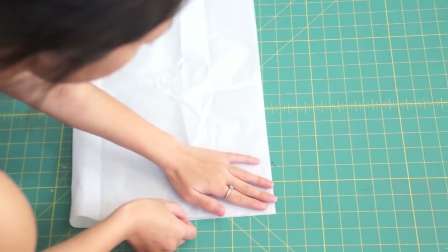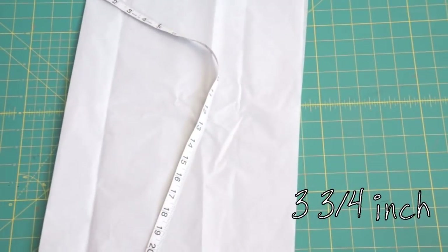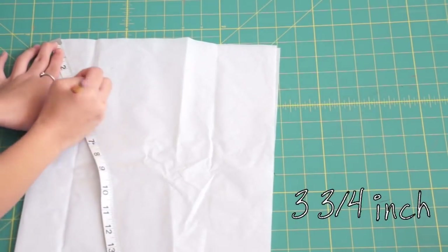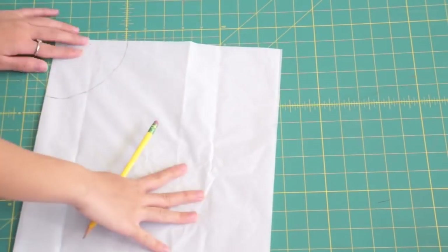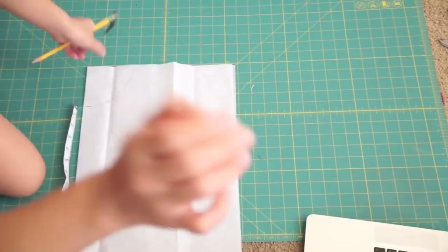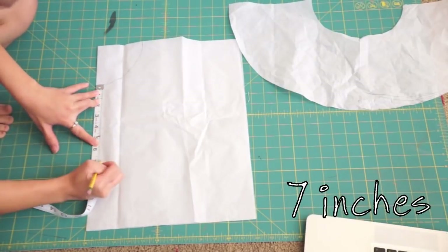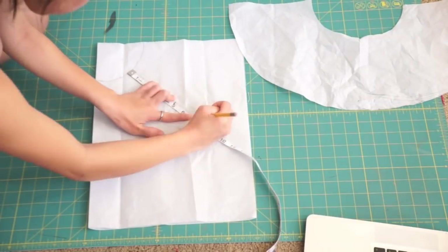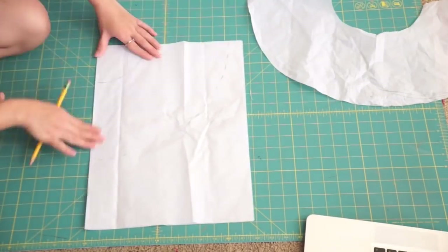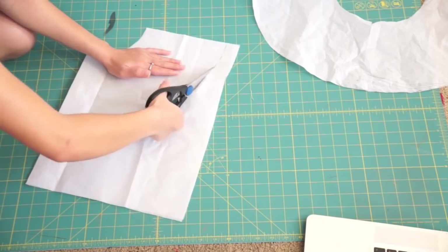Grab a piece of tissue paper or newspaper and fold it in half. Then, taking a pencil and measuring tape, mark 3 and 3 quarters of an inch along the folded corner. Now we're going to mark how long the peplum is going to be — mine is 7 inches. Starting from the inner curve, mark 7 inches all around. Once you're done marking, cut out the two curves. When you open it up, you should end up with a half circle.